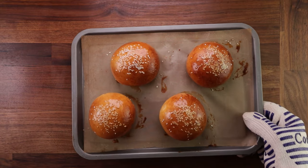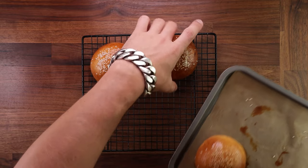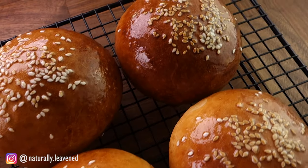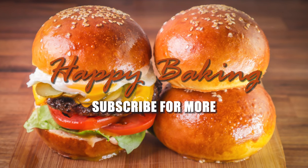Quite easy, right? You can fill these buns with whatever you like — it doesn't have to be a burger. As always, if you have any questions or suggestions, drop them down in the comments. And if you're not yet subscribed, consider subscribing. I make bread baking videos every Wednesday and Sunday. Thank you for watching and I'll see you in the next one.